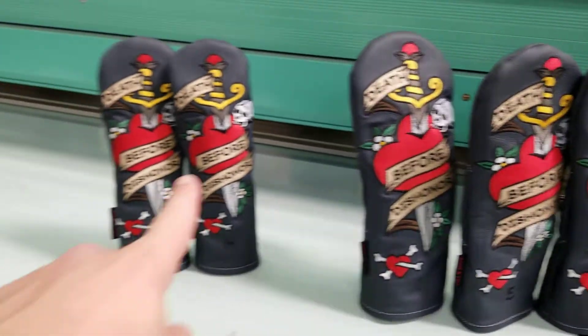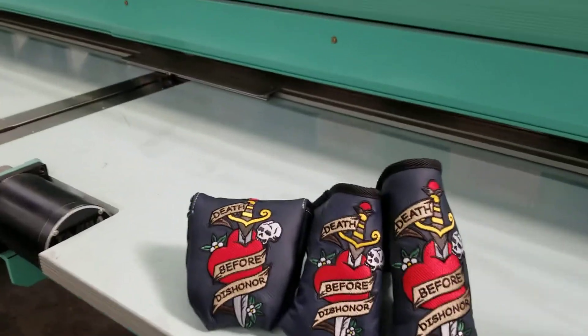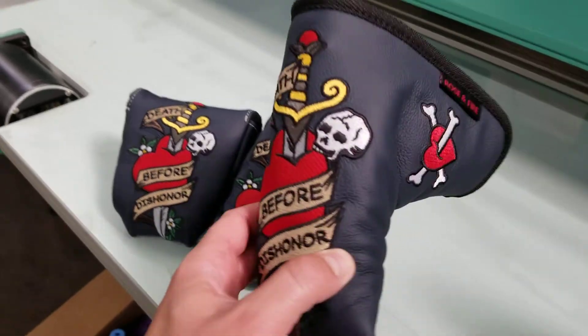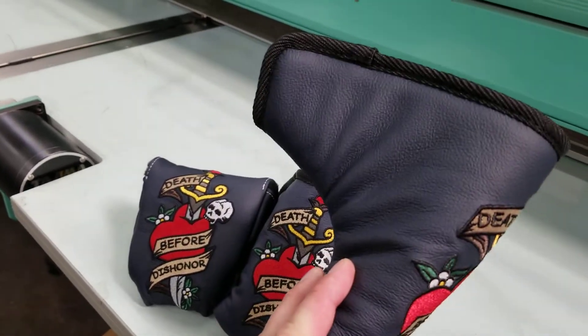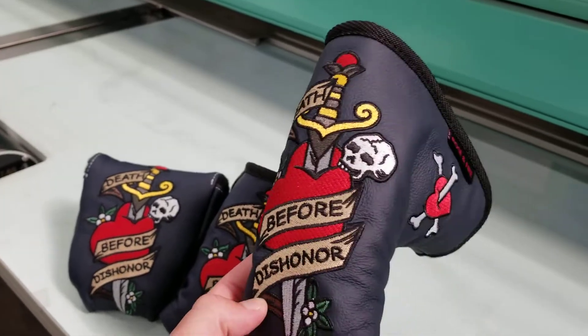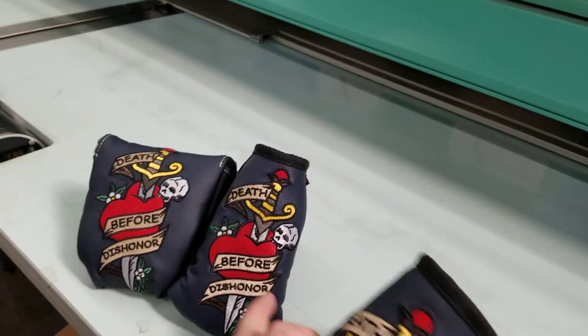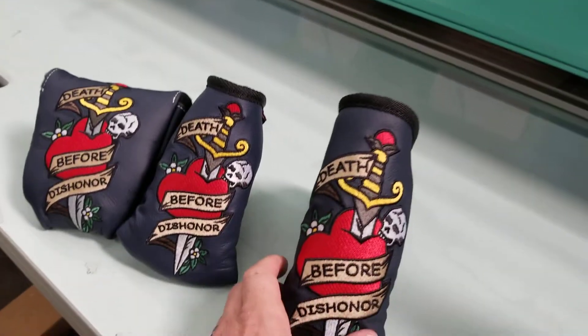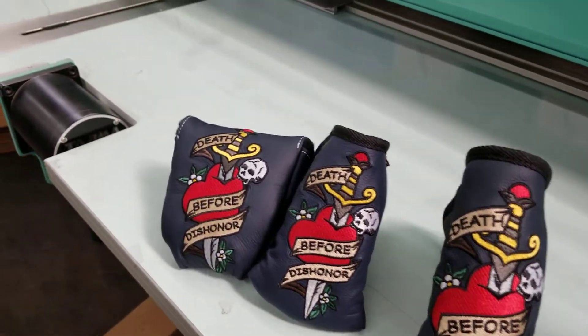The hybrids have it as well — H and X at the bottom. Obviously smaller than the fairways, but they are the same size as each other. Then you have three putter cover sizes to choose from. Right here we have our standard, which will fit your modern cavity back blades, your Anser, your Newport style putters. It has furniture grade foam like all of our putter covers, and a military grade Velcro closure, so it's going to be very secure just like the other two sizes.